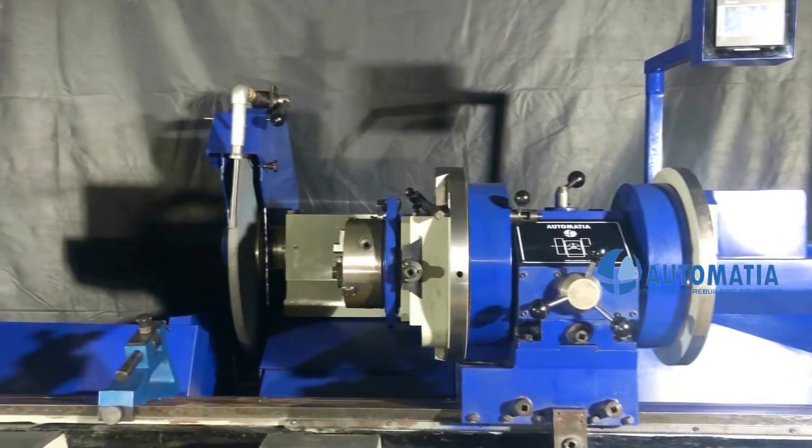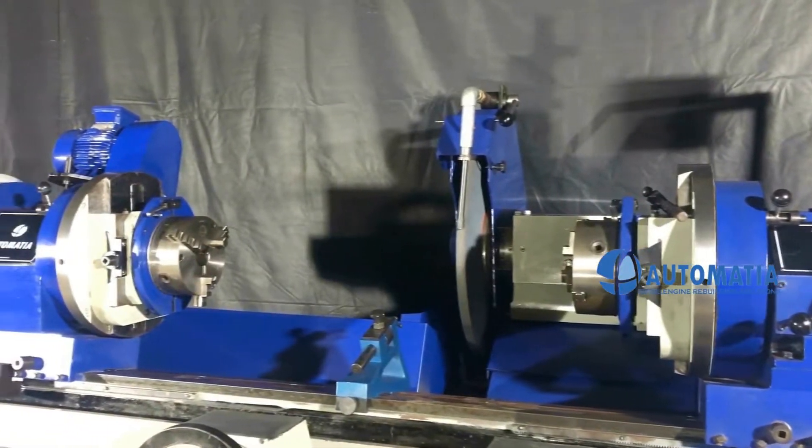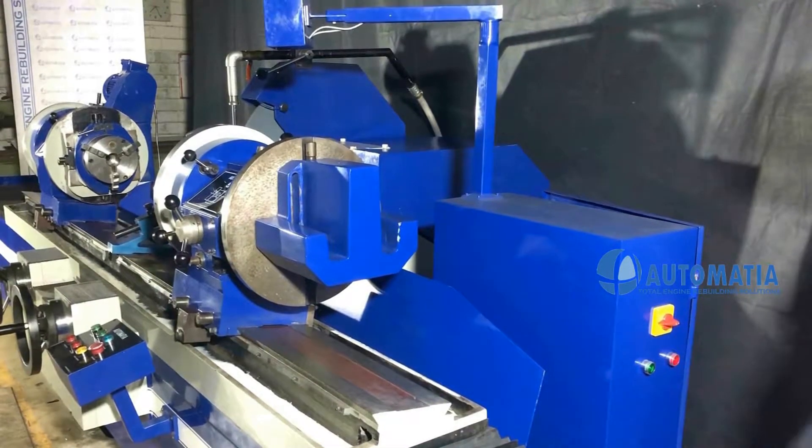These machines are designed for the machining of crankshafts for single cylinder engines, passenger cars, LCV and HCV engines.